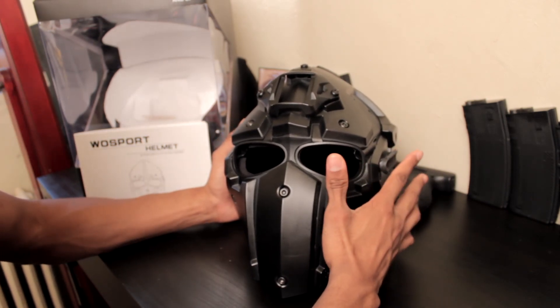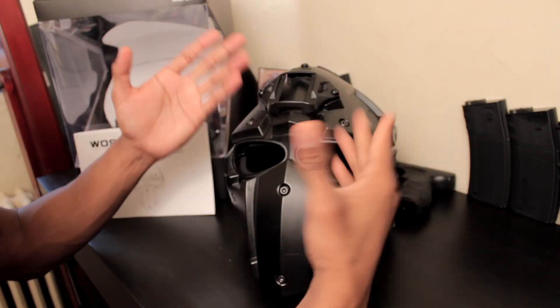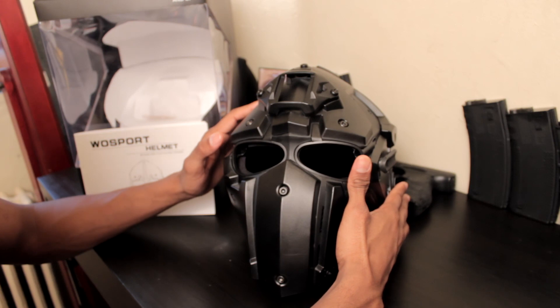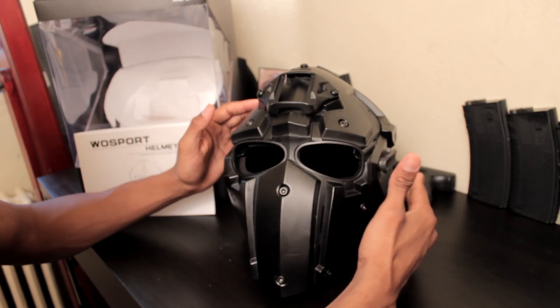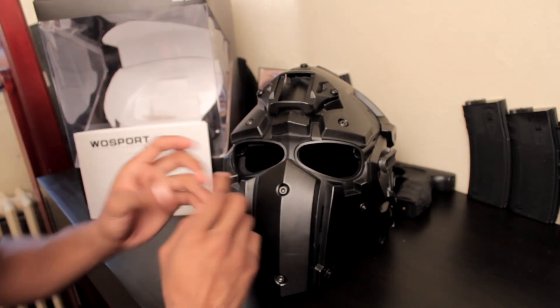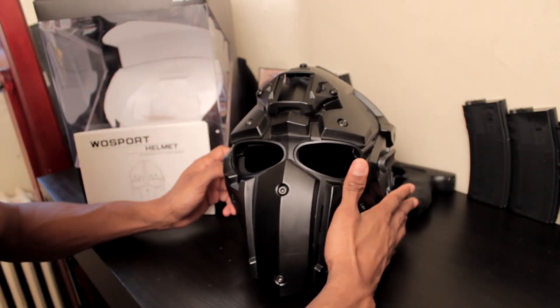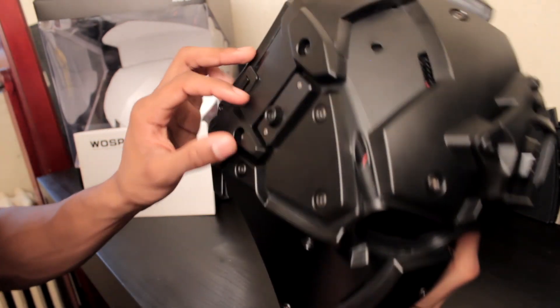It only has one mode for the fan, which is blowing air in — blowing the mist out — which is the primary reason I got this. The DevTAC has an additional feature where it also blows air out, so whatever steam builds up inside, it'll come out. The fan is kind of audible; you can clearly hear it.